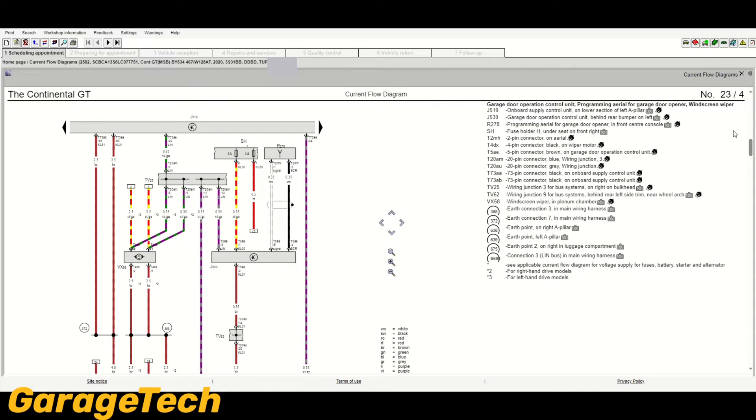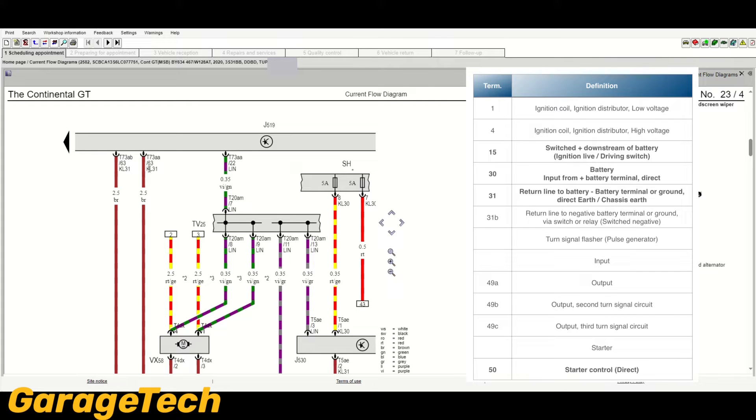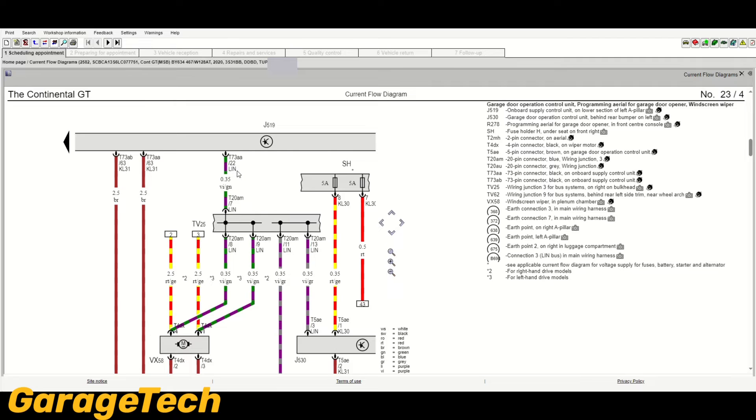Going back to pin 63 — after the connector reference you've got KL31. This gives you information on what the wire actually is: is it a live, an earth, a signal wire, etc.? KL is the German abbreviation for connector or connection terminal. KL31 in the DIN standardization is an earth, and KL30 is battery live. So if you see KL30 on a wire, you know it's a live wire; KL31 is an earth wire. Over here on another terminal you've got LIN, which stands for LIN bus — that's a data communication wire.